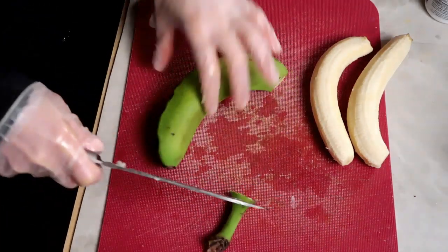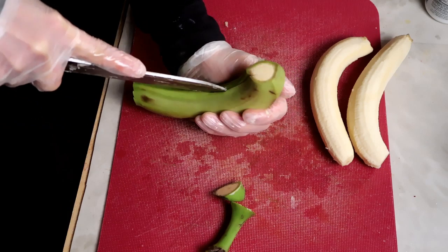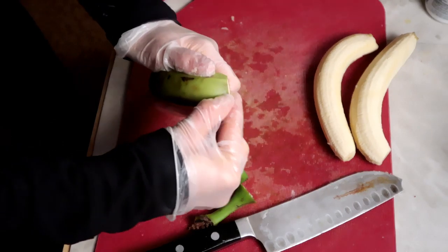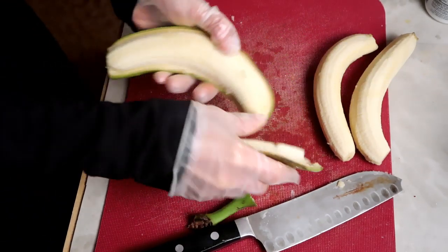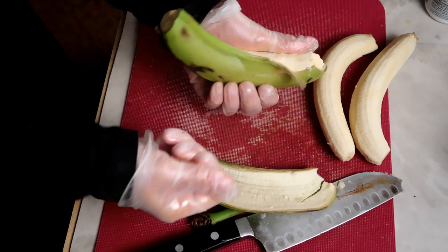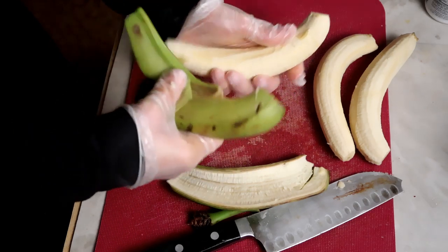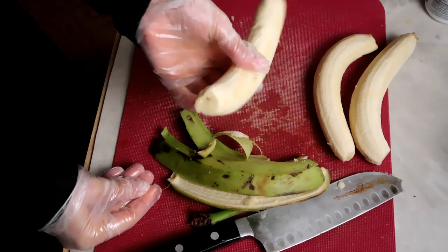As a refresher, plantains and green bananas use the same method: cut the ends off, score it about an eighth of an inch in on two different sides, and then you get in there and pry it open. There's a learning curve — sometimes you'll break a piece off — but in general that's how it works. The more you do it, the better you get.